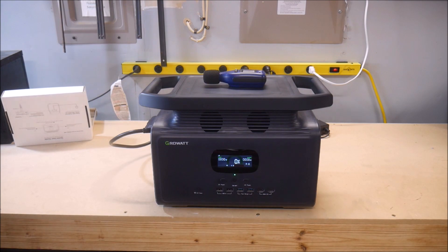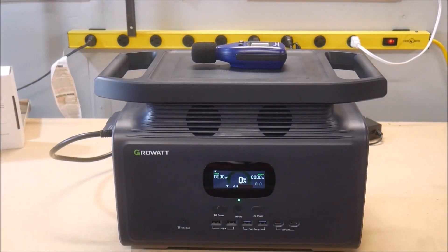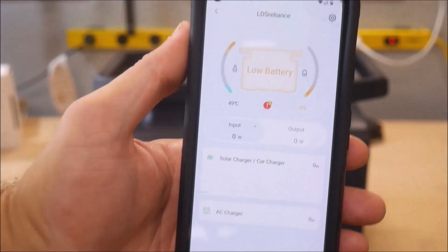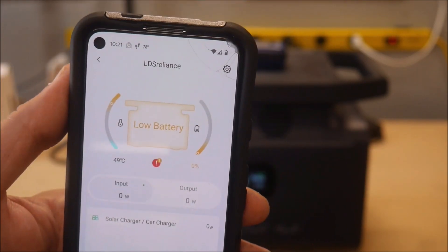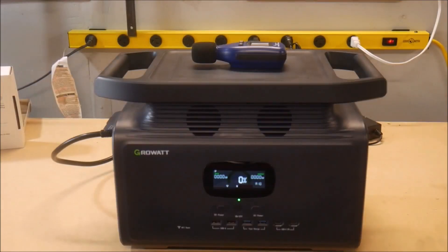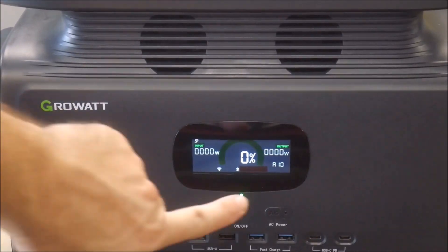Normally when I get done with a test, I plug the power station back in and recharge it immediately. But the Infinity was very sensitive to heat and refused to even charge at all after this test. I talked to GrowWatt extensively about this, and they say it's working as intended. But in my opinion, 49°C, or 120°F, is not that hot and should not prevent me from recharging the device at all.